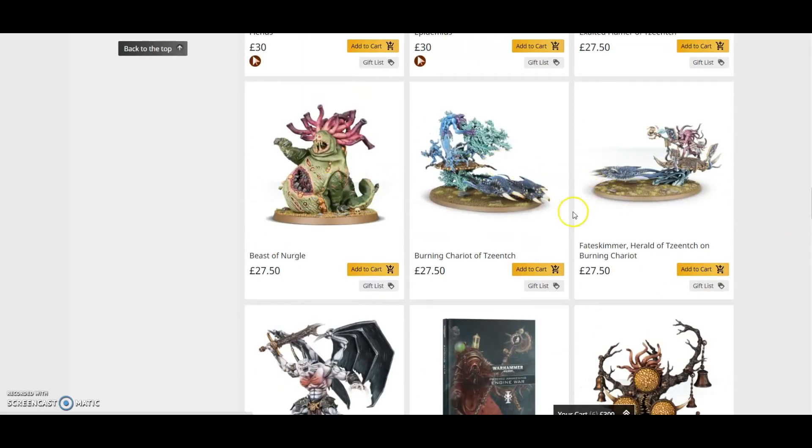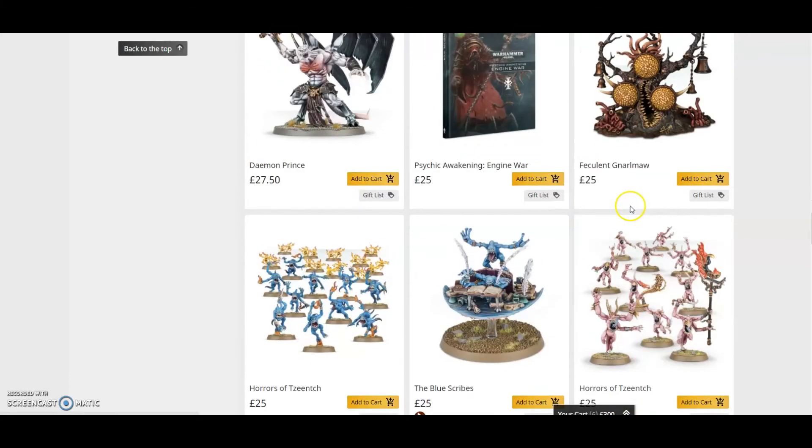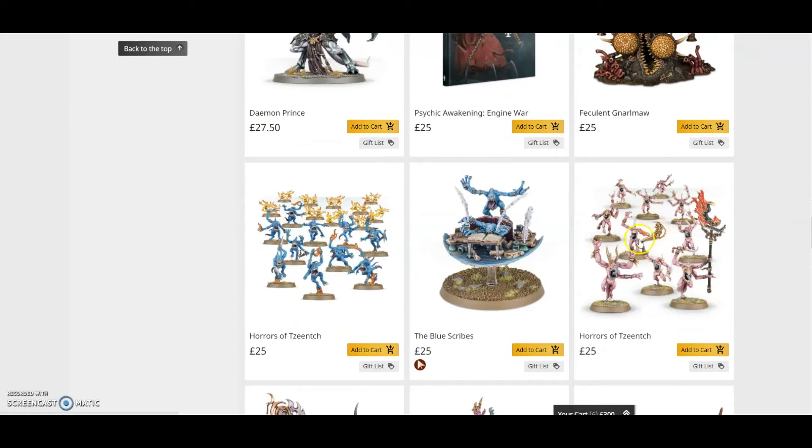There's not much more to say — this is a fantastic box with great-looking miniatures and a beyond-decent saving. If you're thinking about doing Daemons, Tzeentch, or even Thousand Sons — adding this box as a reserve detachment works brilliantly, since most of these models can be used in a Thousand Sons army as well.